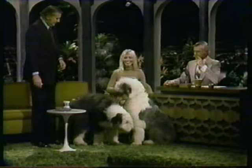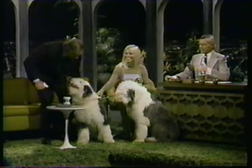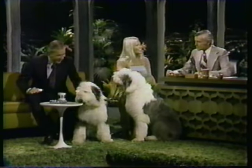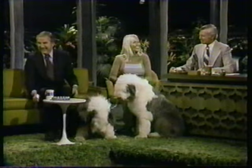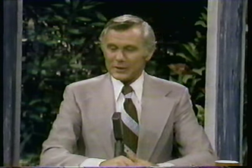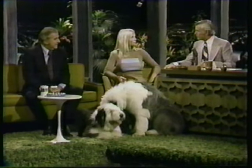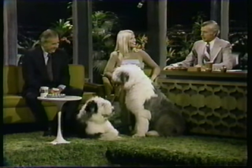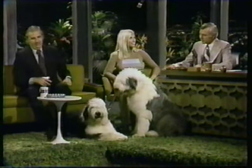How are you, Sharon? Are they great dogs? That's a beautiful pair of dogs. What kind of doggies are those? Excuse me, we're a little silly tonight. Miss Johansson — either way. They're old English sheepdogs. They sure look it.